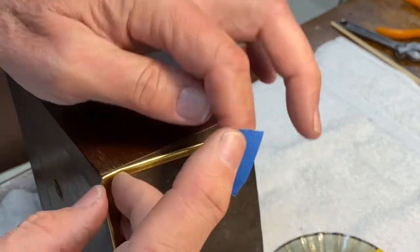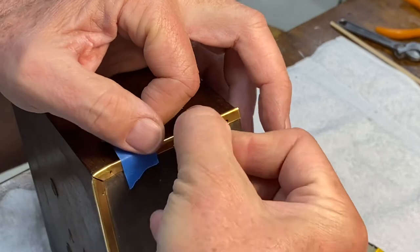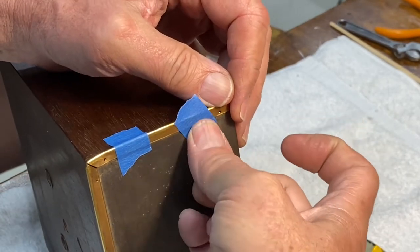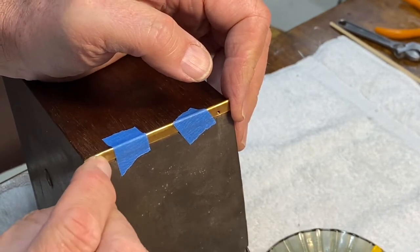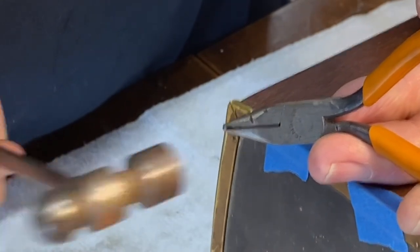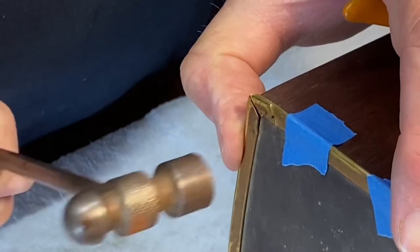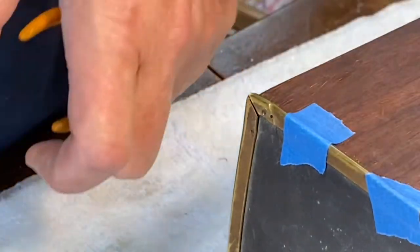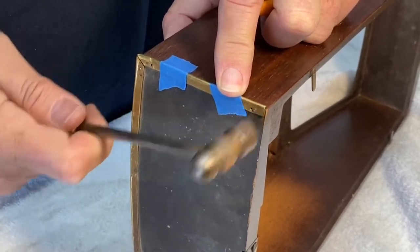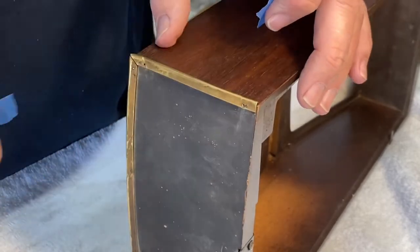I think that's about as good as I'm gonna get it. I need this to be in position when I put the nails in, so I'm going to secure it with painters tape in two or three locations so that it's fairly well positioned before I try to put those little nails in. There's one and there's two. I'm gonna reposition this and move the nail over to a different spot.